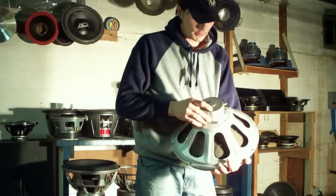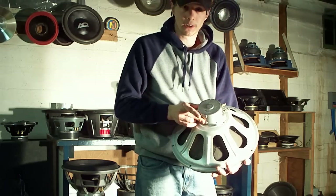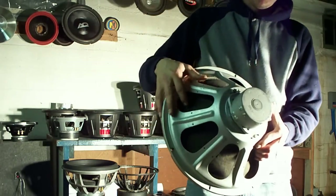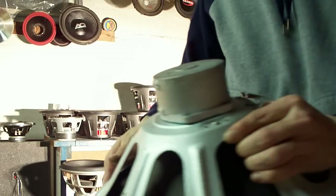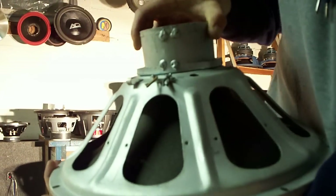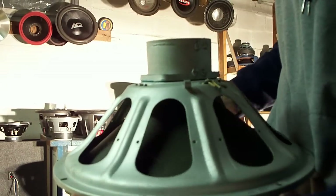It has an aluminum nickel cobalt magnet, which is completely different than the ferrite magnets we use today. It's a totally different type of motor. This one had 7-ohm voice coils in it.